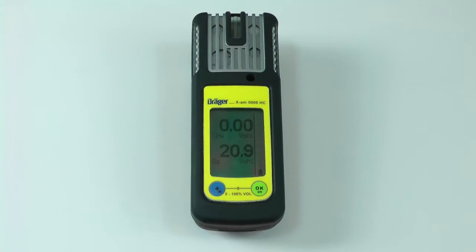This video will demonstrate how to calibrate the methane sensor in the XAM 5000HC. You will need 2.5% by volume low concentration and 50% by volume high concentration methane calibration gas to perform this calibration.